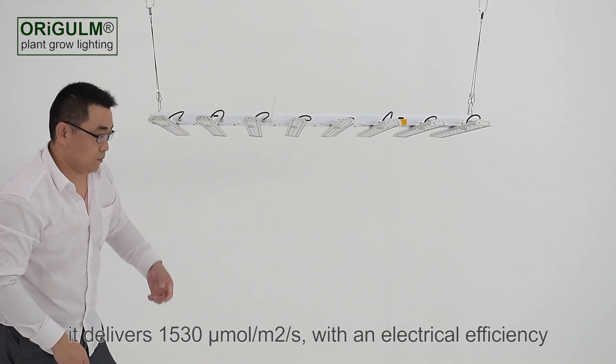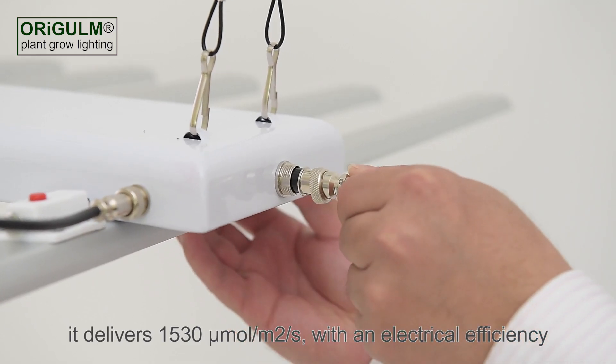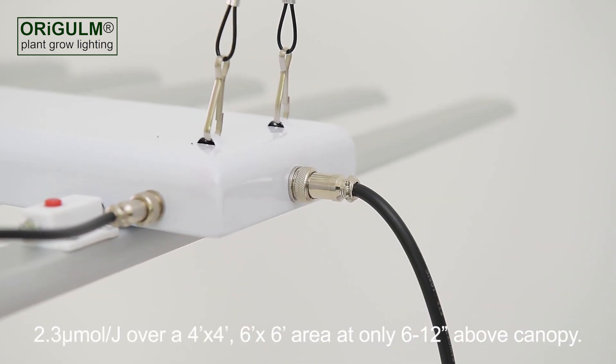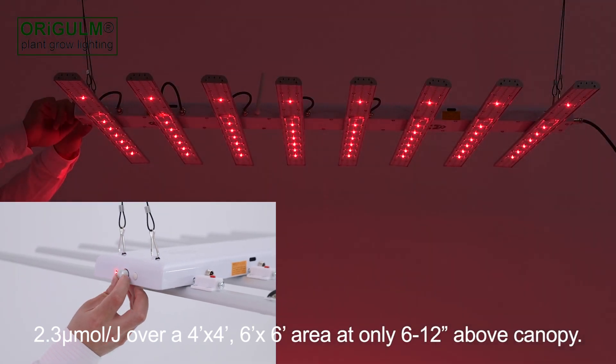For 660 watts, it delivers 1530 micromoles per square meter per second, with an electrical efficiency of 2.3 micromoles per joule, over a 4 foot by 4 foot or 6 foot by 6 foot area, at only 6 to 12 inches above canopy.